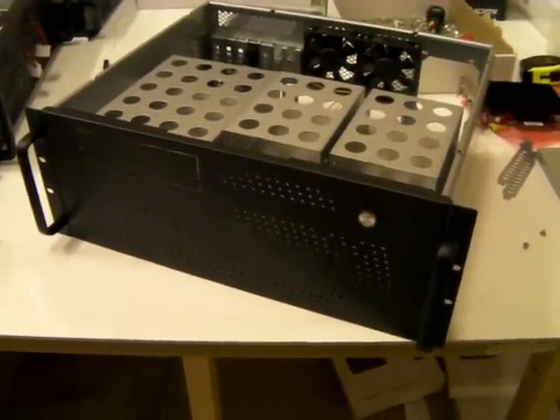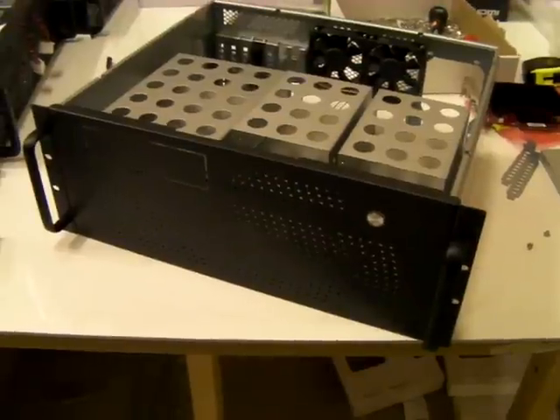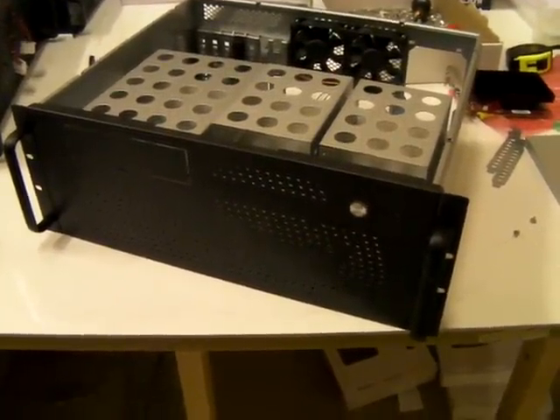Hi, I'm Jaymo from X-Case in the UK. On my bench today I've got the latest version of our 4U short case, the RM404 short.